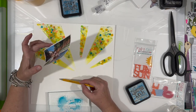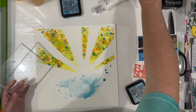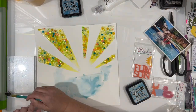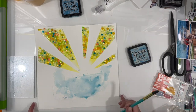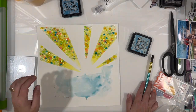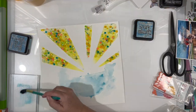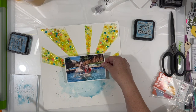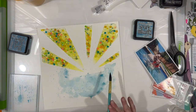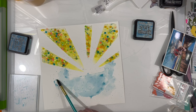Now I want a watery effect down below, so I've pulled in some distress ink — tumbled glass and broken china — because I want it more transparent than opaque. I'm fading out the edges a bit. I don't want my photo to cover all of it, so I noted the edges of where my photo will go to make sure you can still see enough of the inking.